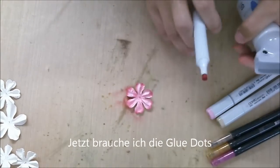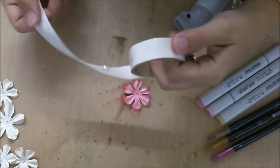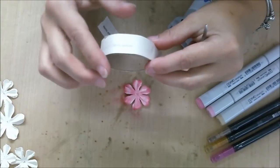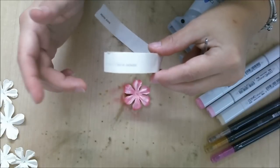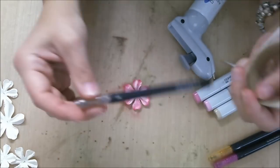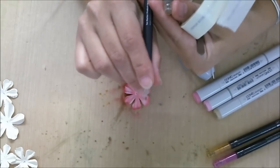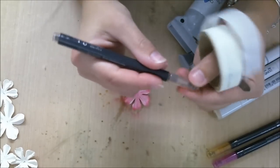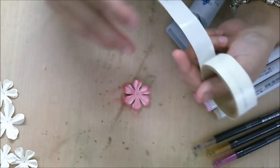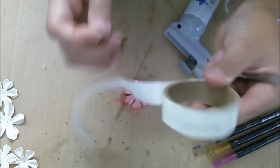Now we're going to use our glue dough and I'm going to use the Spica pens. I would like to say one thing about that: the Spica pens are not made to use them the way I'm going to do right now. I'm going to spray with the airbrush on the tip of the pen, and it can damage your Spica pens. I don't have one damaged yet, but it's better I say it could be damaged — then it's your own responsibility, because they're not made for the airbrush.